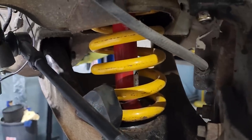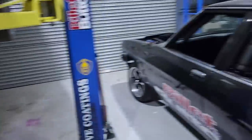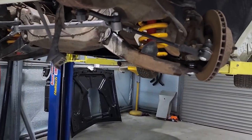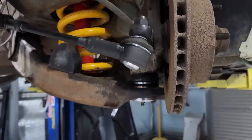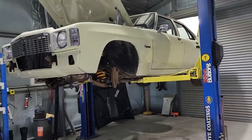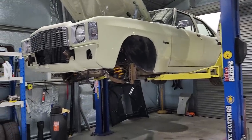I've got springs under there and everything is done up. I actually had some old Koni adjustable front shocks out of that car so I chucked those in. It's ready to now have the wheels put back on, lower it down, and see how it looks.